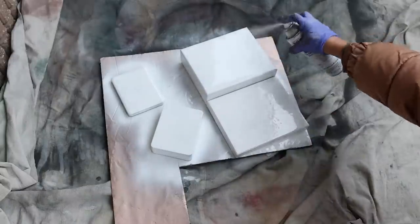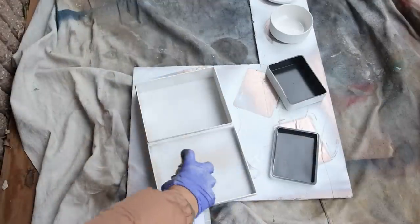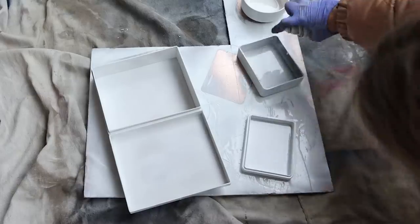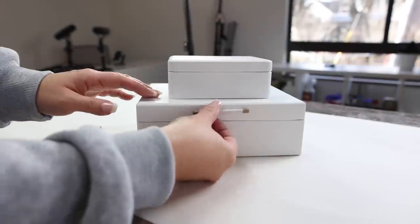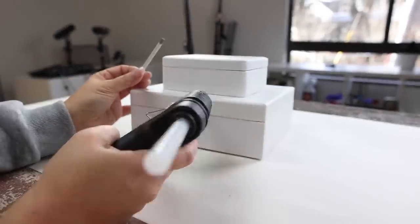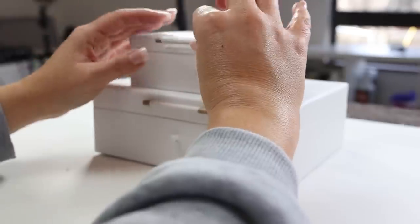I flipped the containers over once they had a chance to dry and did one coat on the inside, maybe even a third coat when I closed it. Then I used hot glue and E6000 to attach the dowels onto the box, centering them as best I could.